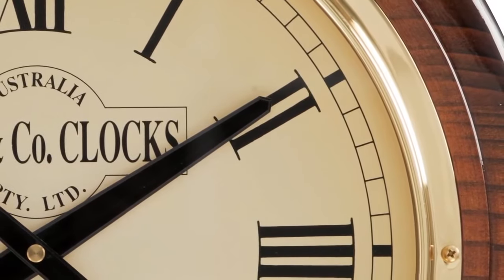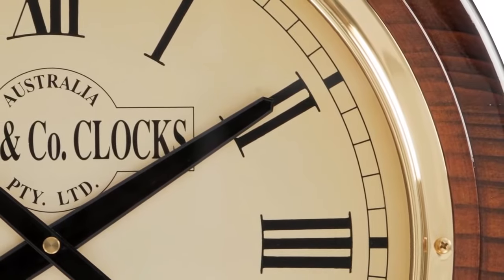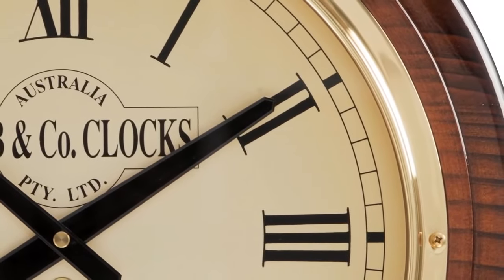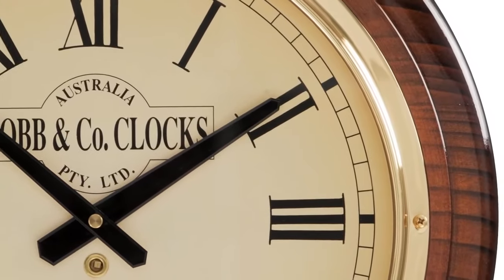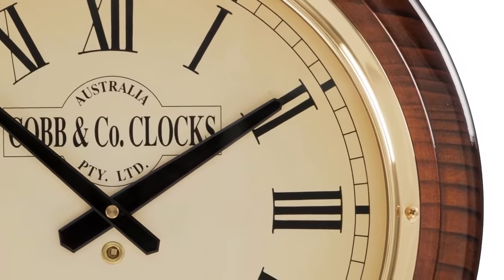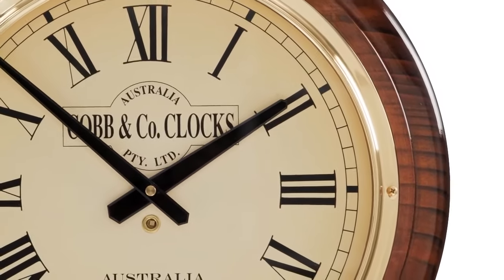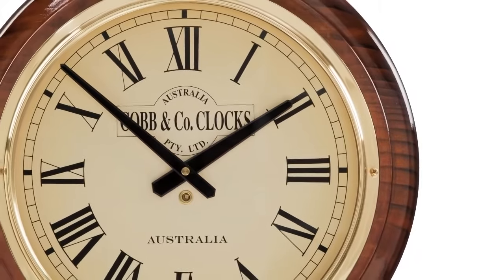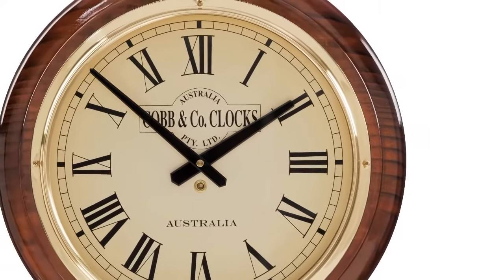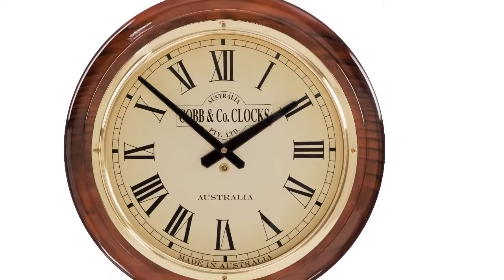When we were designing our clocks, we looked at different materials we could use for creating a bezel. Usually, clockmakers will use aluminium or plated brass. But when we had a look, we found that aluminium produces a flatter shine and that plated brass can wear and flake. So when we looked at solid brass, we immediately fell in love with the distinctive shine.